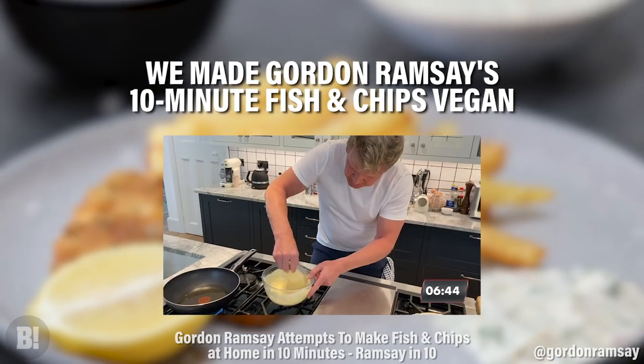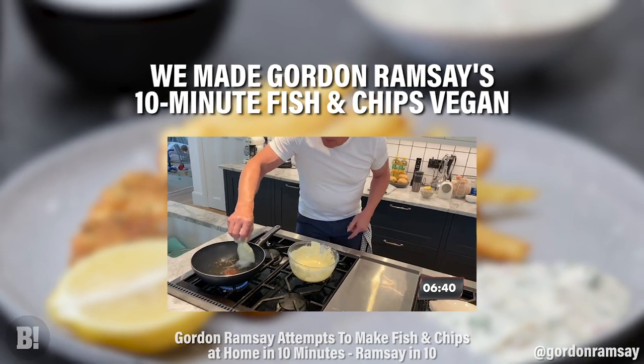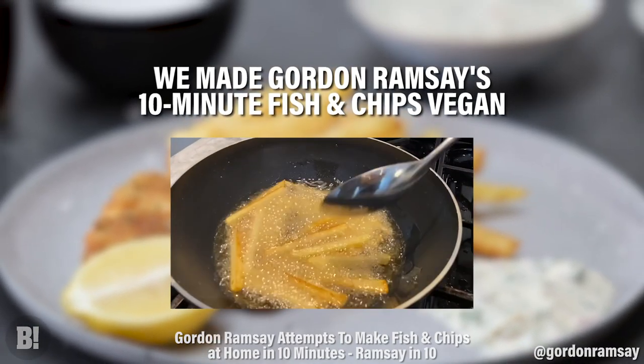Right. Fish and chips in 10. So beautiful, so fresh. Lay away from you. Put it in. That is what I call crisp. Look at the colour of those.